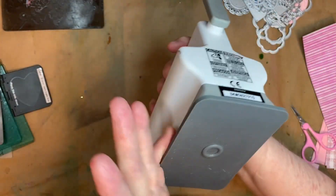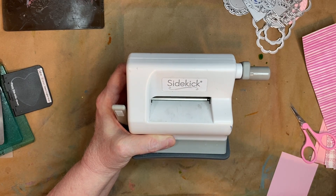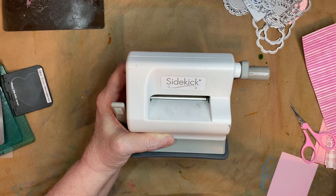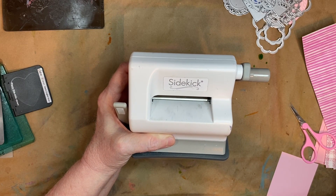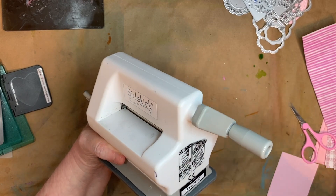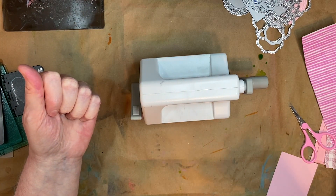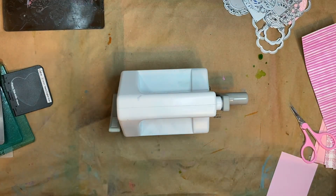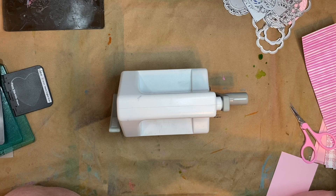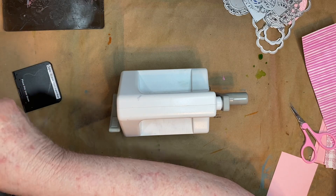This is what it looks like. There are many different sizes — there's a Big Shot, I think there's even a Big Shot Plus, and there are different brands besides the Sizzix Sidekick. There are bigger ones and ones where you just push a button and it does the work for you. I just bought the cheapest thing I could get on sale at the time to try it out. To be honest I'm not crazy about it — I don't really enjoy die cutting that much.